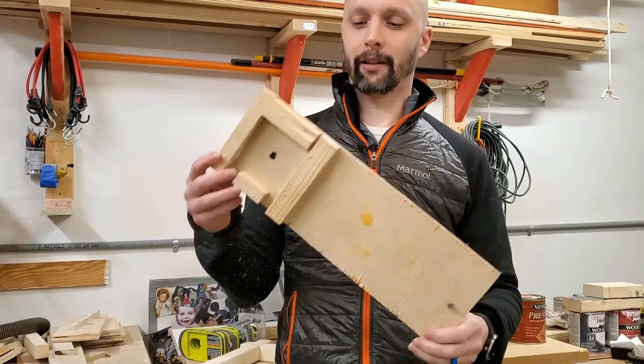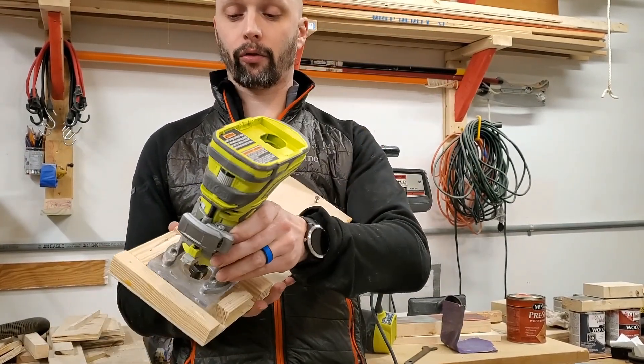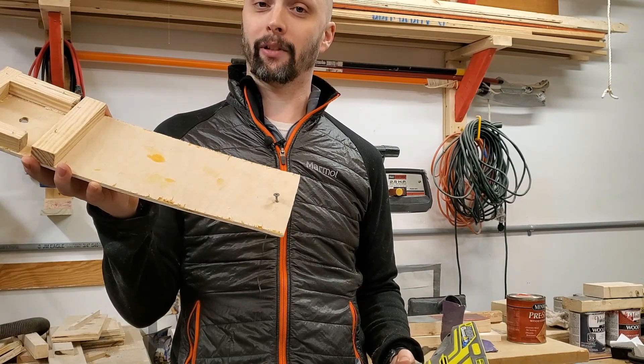This is what I used before — I just made it up and designed it for my portable router to go straight into that little box and cut the circle. But this homemade jig is not adjustable, obviously, because it only cuts one size.